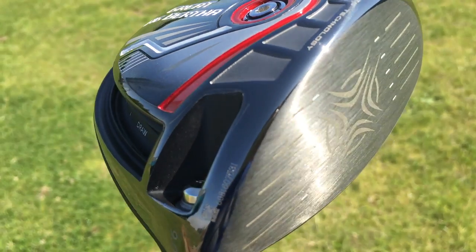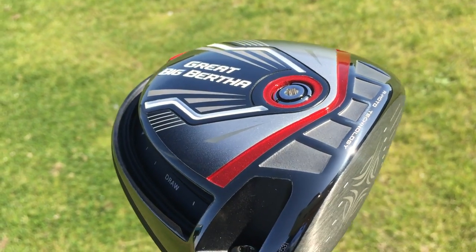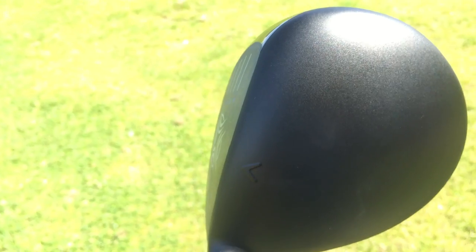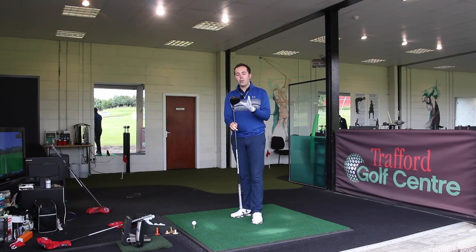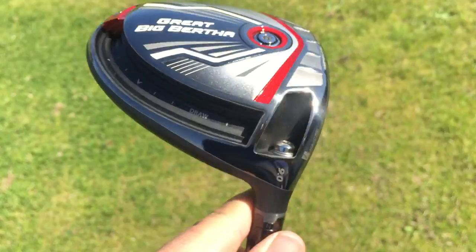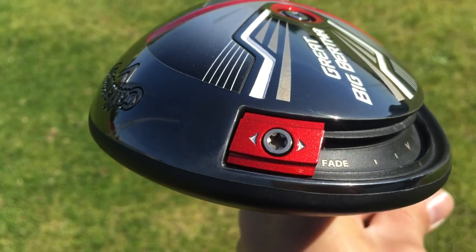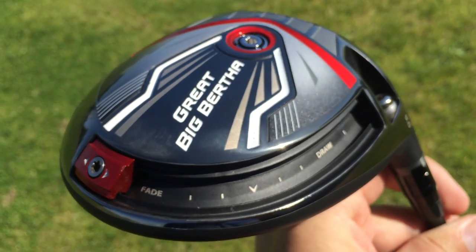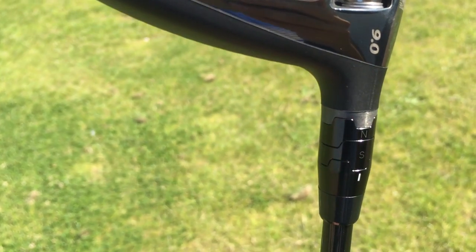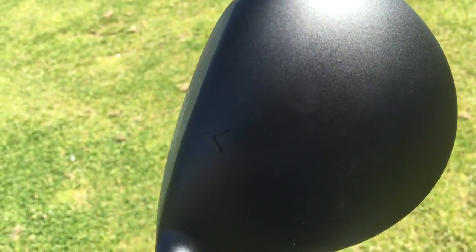The Callaway Great Big Bertha looks ridiculously amazing looks-wise. On a shelf it almost looks cartooned - you just want to hit it. The bottom of the club is like a big lightning strike hitting the back of it, really crazy effects along the back. There's perimeter weighting - a weight along the back that you can move from draw-biased all the way to fade or neutral. You can change the loft up two degrees and down one. Black top of the head with the normal Callaway crown, and quite a silver face which looks awesome behind the ball.